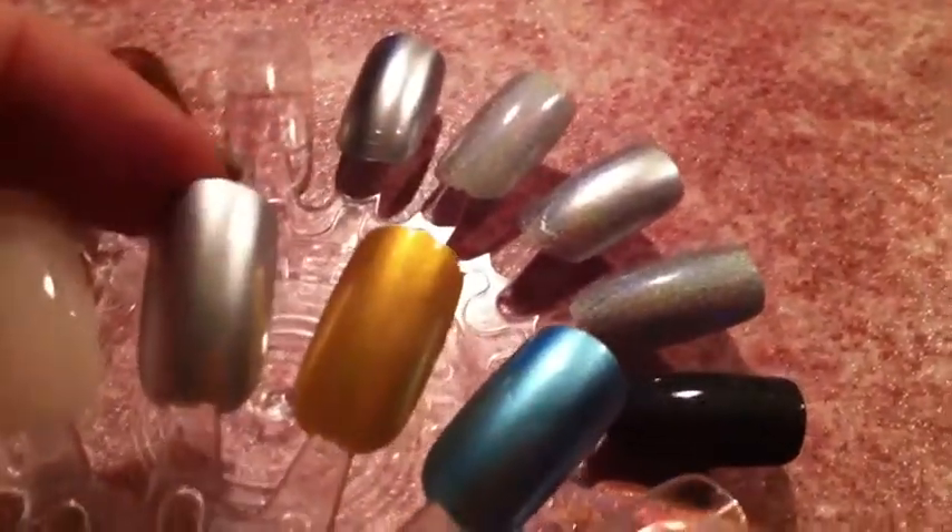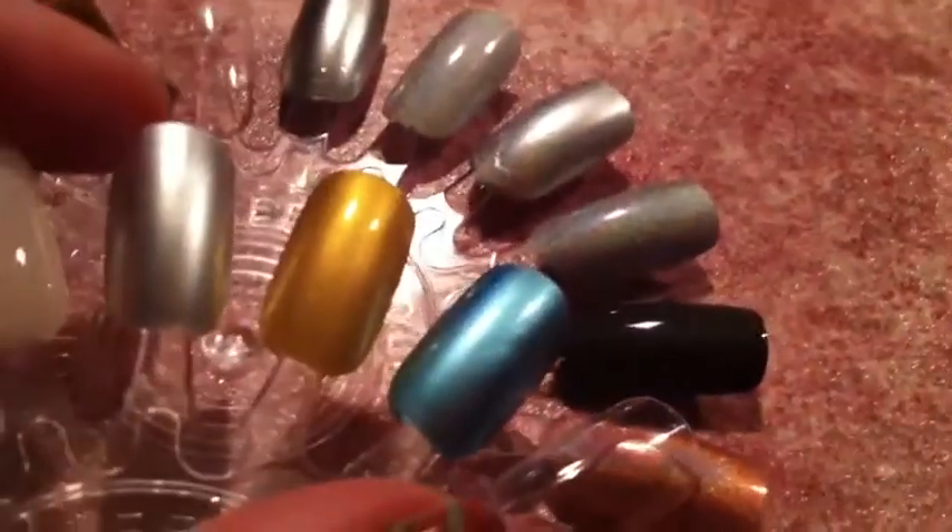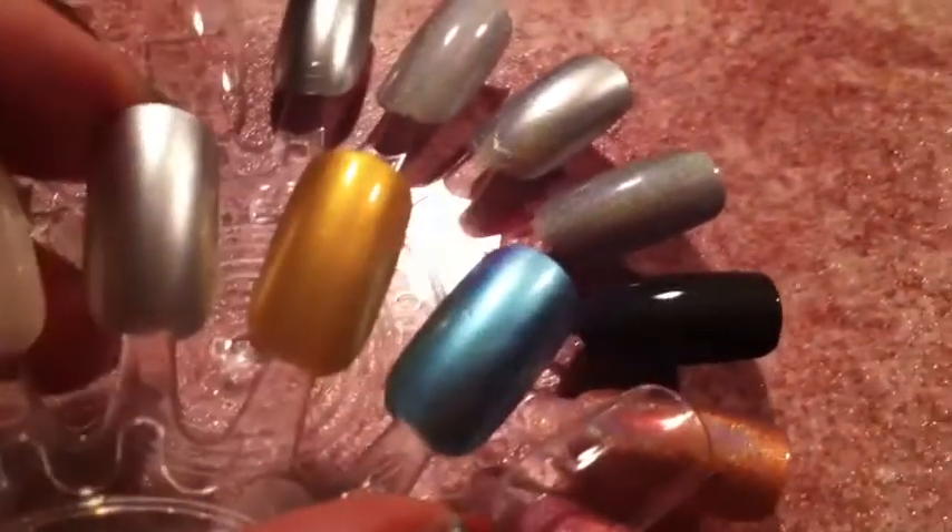I also used the blue one for stamping — this is also a Stargazer polish. But the gold one unfortunately is too sheer. It's really weird; it's not the same formula as the other two colors. I was pretty disappointed.